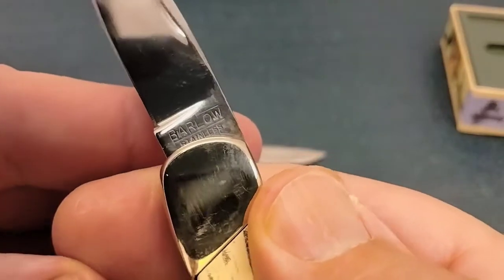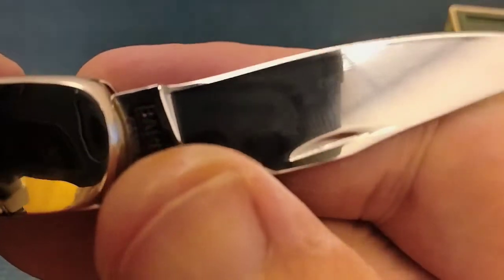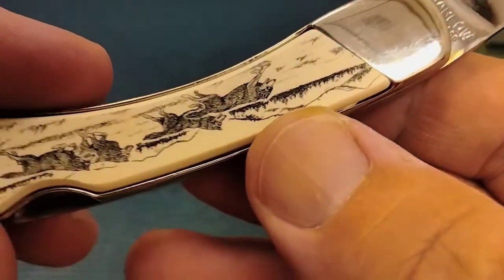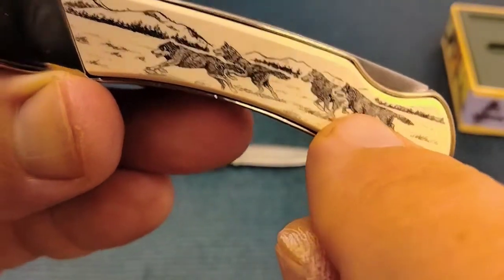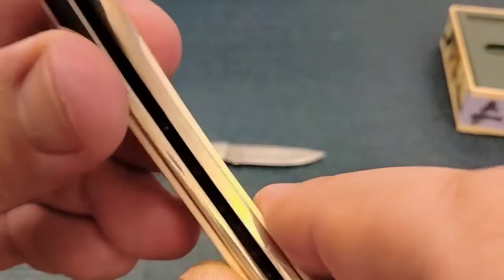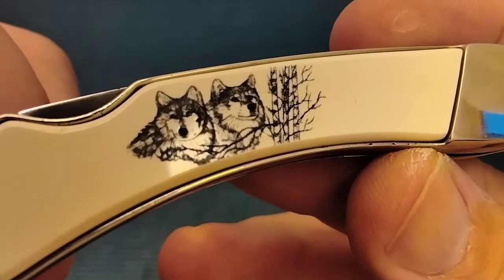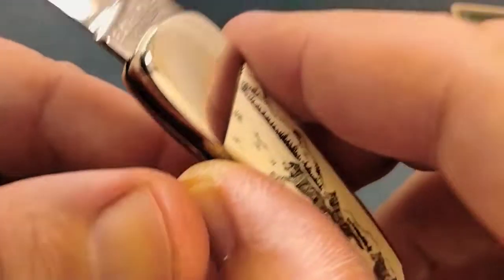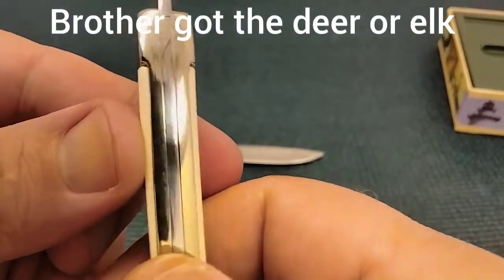I do not know the steel on this Barlow — it's a stainless steel. Taking a peek at how they did on the edge. Your bolsters — if they call this scrimshaw? Anyway, it looks like it's supposed to be white bone. When I came across this, I bought one for my dad and one for my brother. I think my dad got elk and my brother might have gotten deer — I kind of got them as hunting type knives.